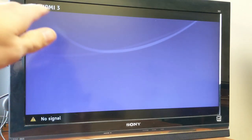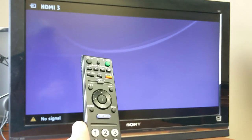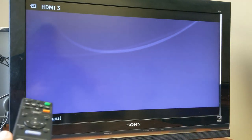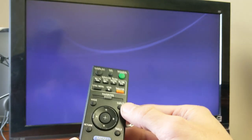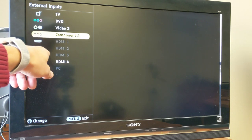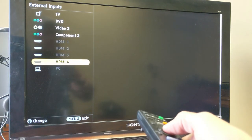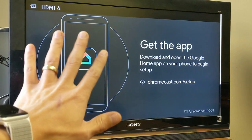Now I'll grab my remote control and power the TV on. The first thing I need to do is make sure the TV is on the correct HDMI input where the Chromecast is plugged in. On this remote it says Input — hit that, and the only highlighted HDMI port is number four, so that's where my Chromecast is. Press enter and this is the beginning setup screen.